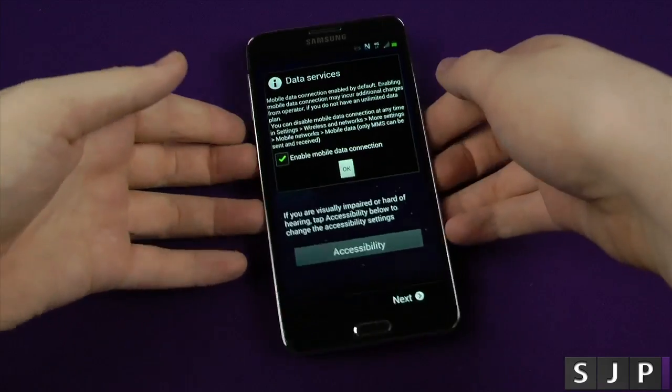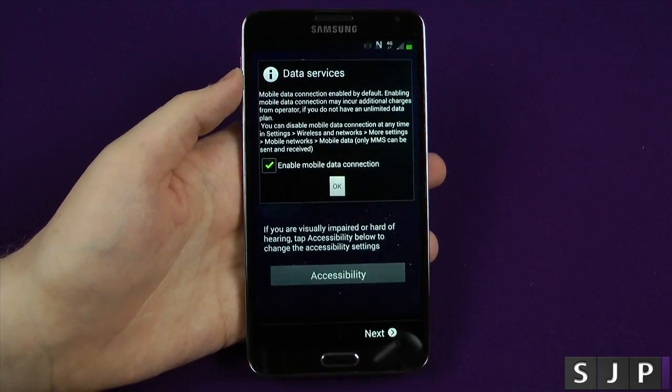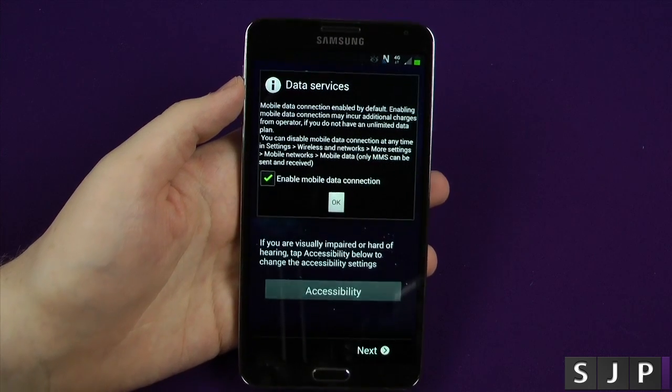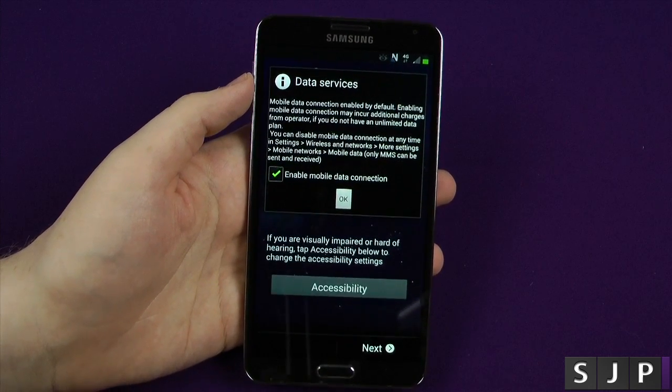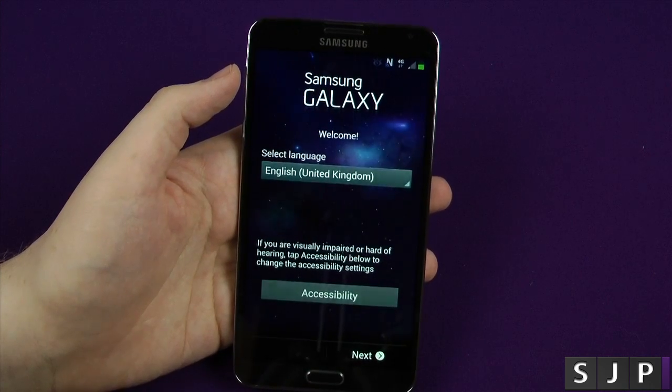Here is the Galaxy Note 3, and as always I like to do my setup videos. I get a lot of requests for them and they seem pretty popular, so I'll carry on doing them until you guys tell me not to. When the device is first turned on it's gonna ask you if you want to do data services — yes, we want to do data services.